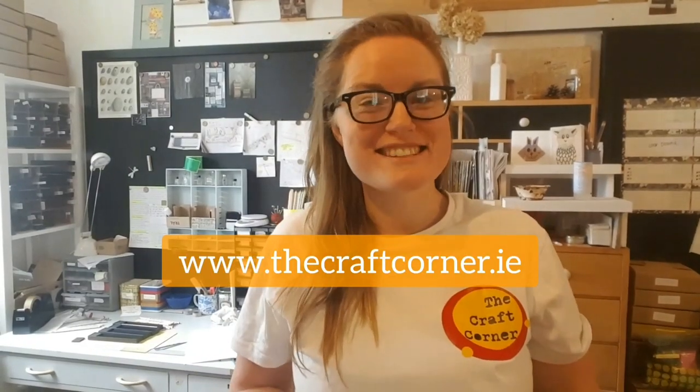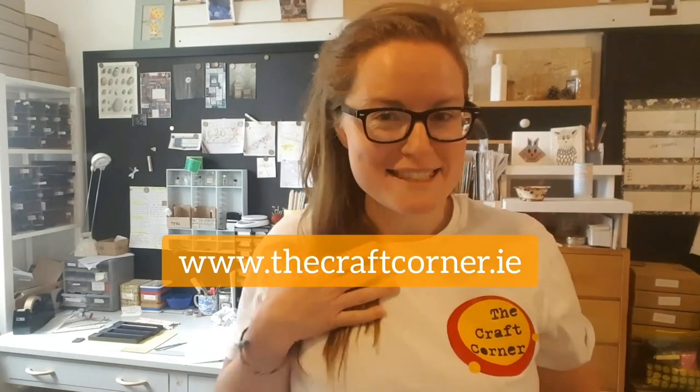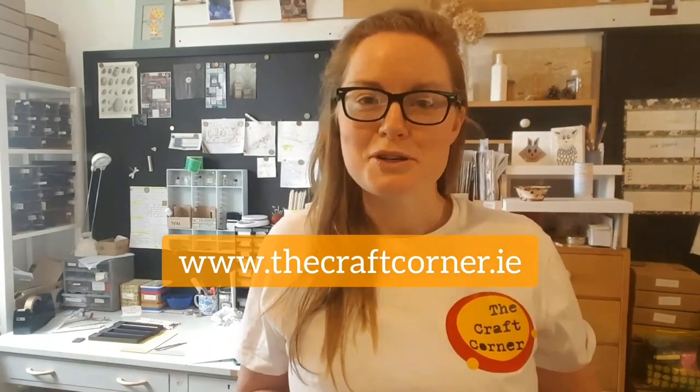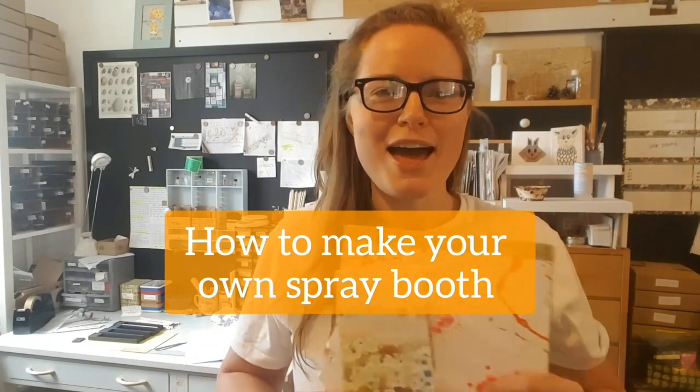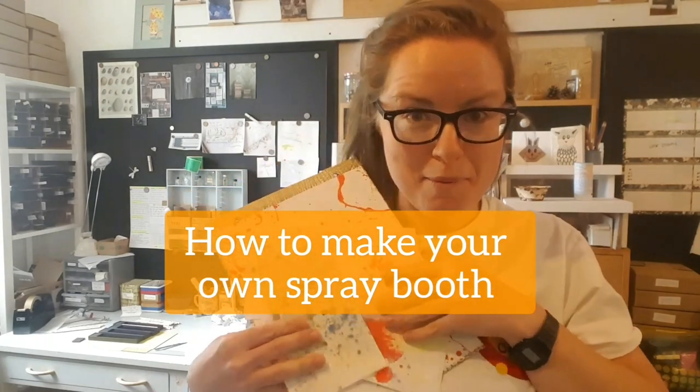Hi everyone and welcome to another Arts and Crafts class online with me, Vanessa from The Backrunner. Today I'm going to show you all about how to make your own spray booth and do some spray painting, so you can make some really cool spray painted artwork. Here's just some examples. You can even spray paint labels which when you peel them off look really cool as well. So lots of different projects you can do from this one simple technique.